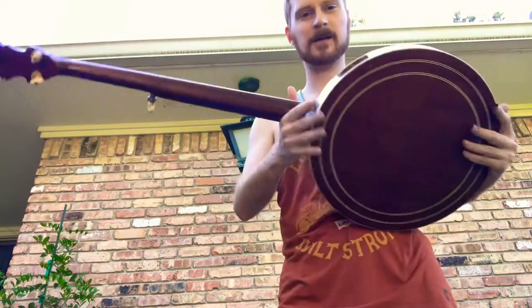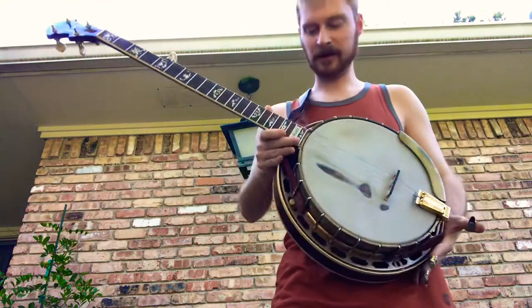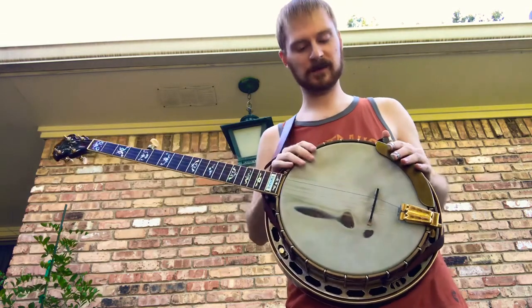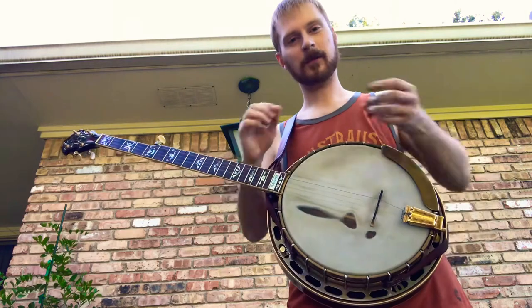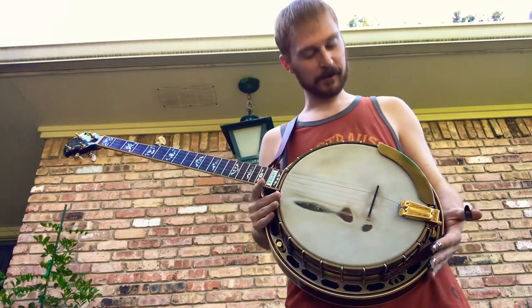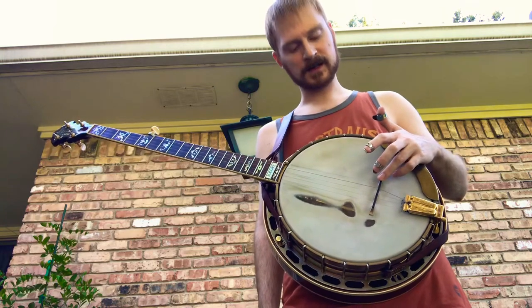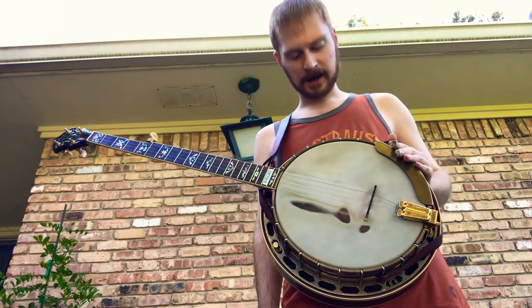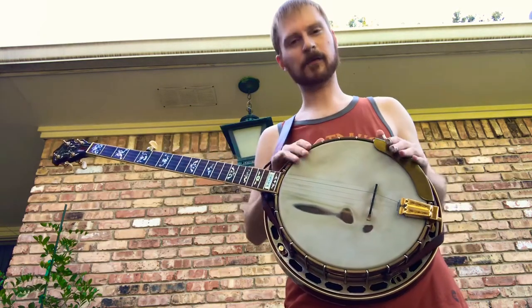It has a speed neck, done by myself, but that is the only thing that's been done to it. Most of the frets are still original, and the tuners have been replaced with some original pre-war pancake tuners. Other than that, it is completely stock. I have a 1.9 gram 656 old stock Snuffy Smith bridge, and the tailpiece is not original.